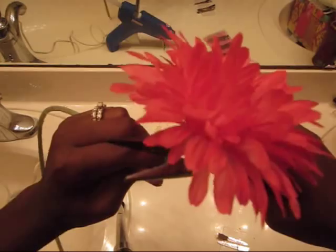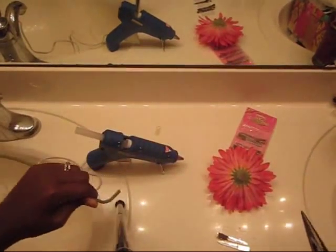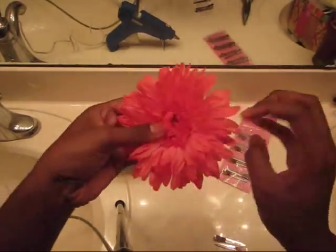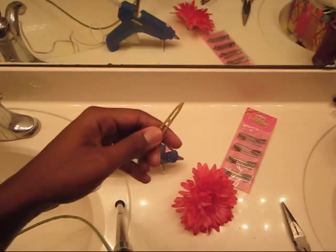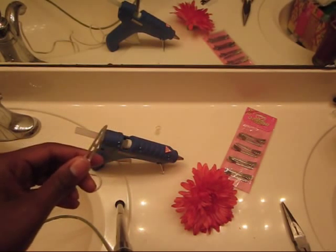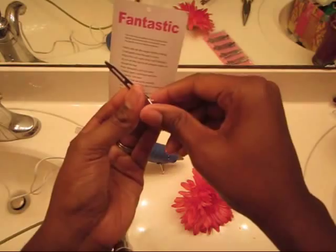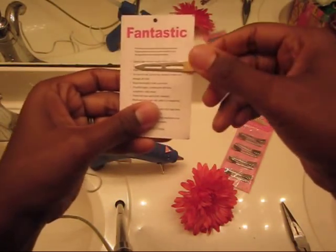Depending on the type of flower that you get, it might take a couple of tries. Okay, now that I have my pretty flower off, I'm going to take one of my clips and I am going to apply it to a piece of paper or cardboard — I'm going to use this piece of hard paper. And you'll find out why later. So I'm going to clip it there.